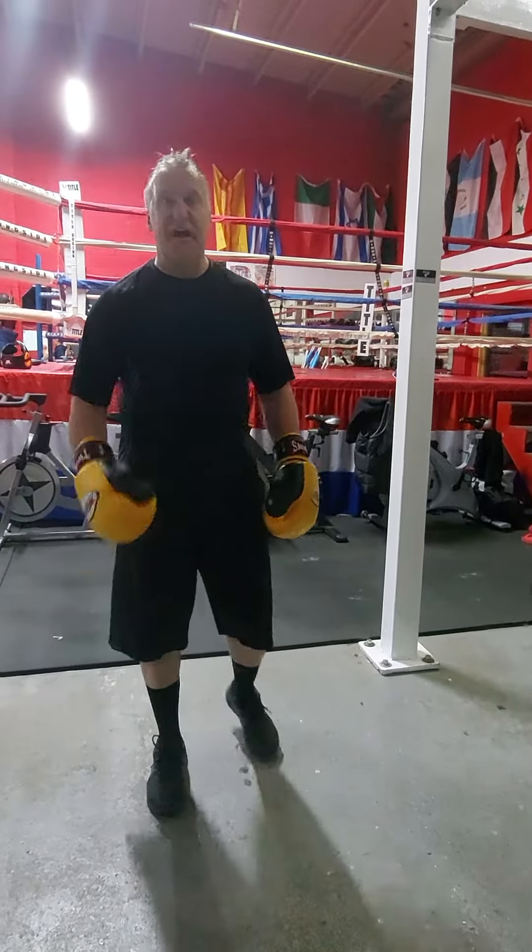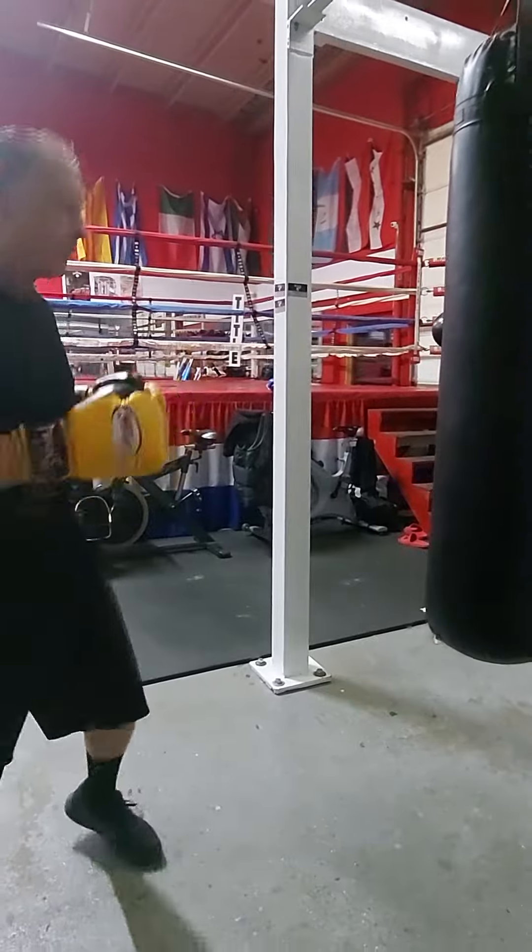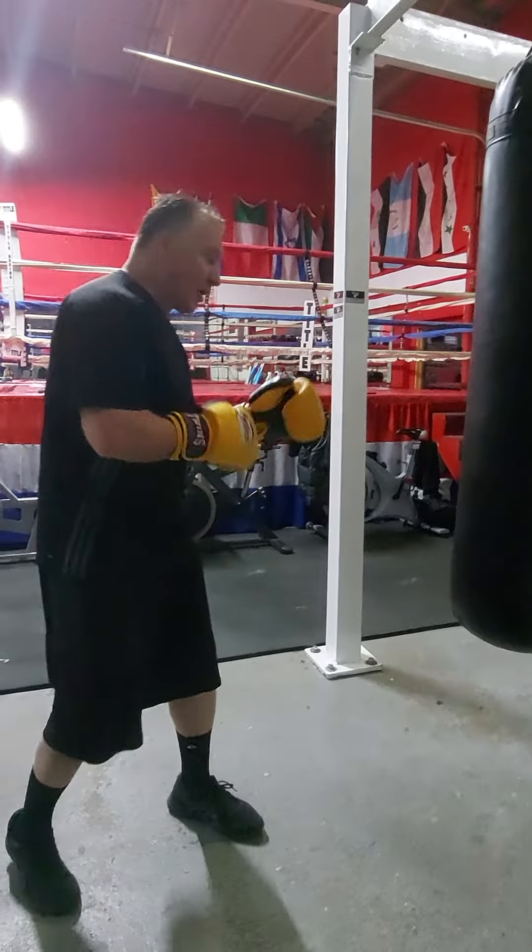Alright, I'm going to teach you how to fight smart. So here's how you fight smart: start off with the jab, always. Jab's number one, always.